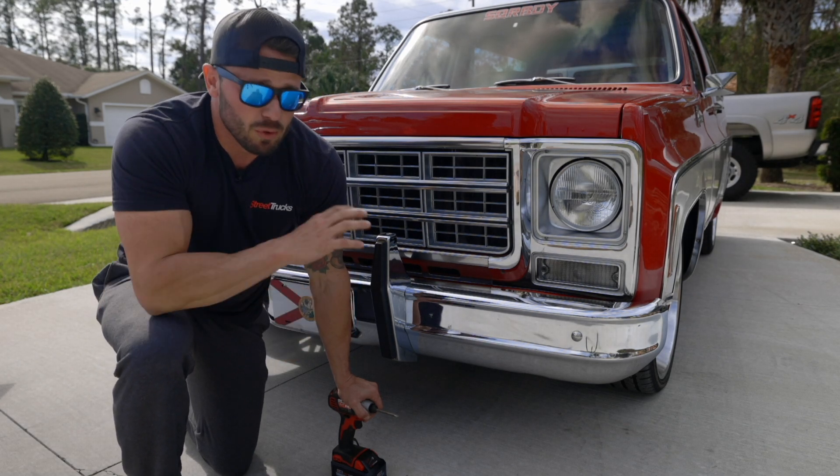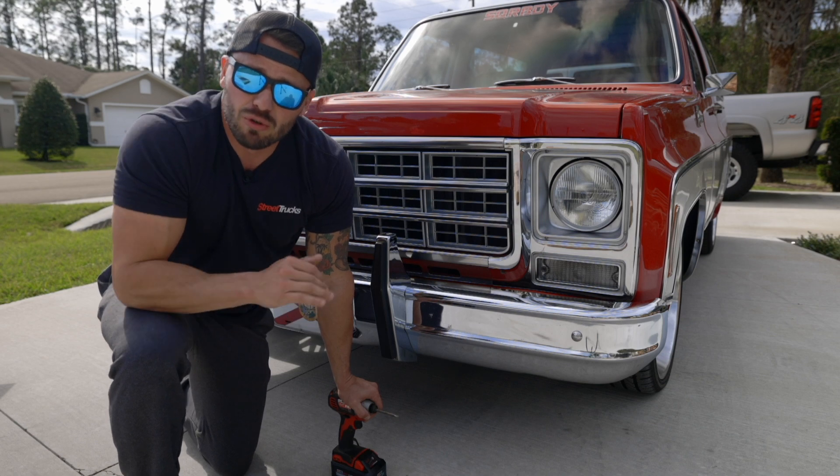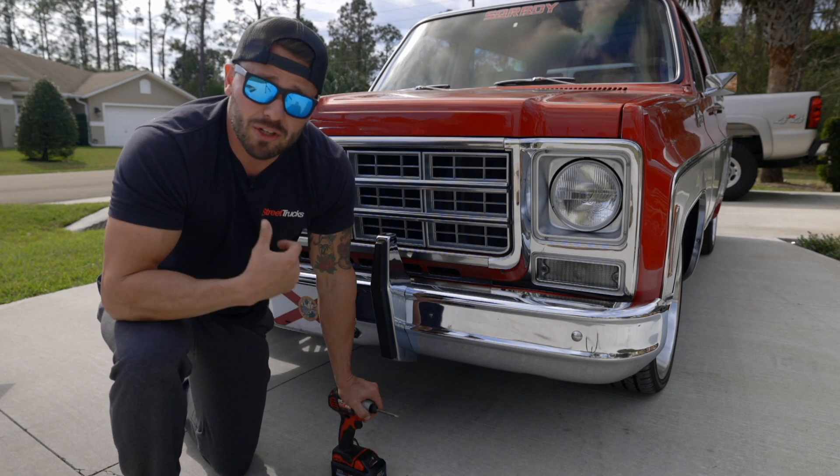Turning our attention to the grille, the removal is super easy. There are a few screws on the top and bottom, and that's all you need to do to take it out.